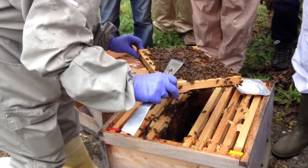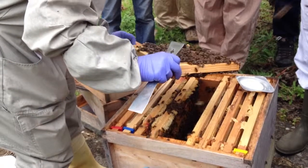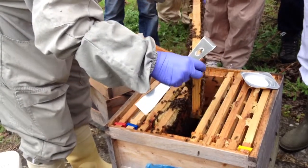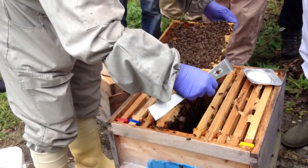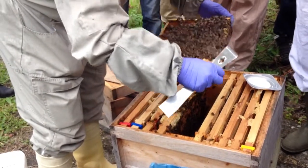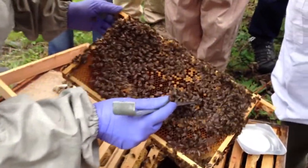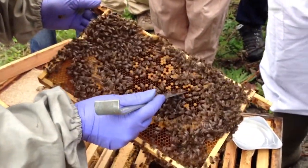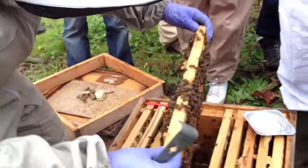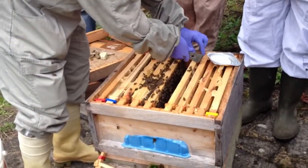We've got quite a lot of brood still, and we've got eggs in the centre, so she's carrying on laying. What about stores? Stores are light. There's your queen! She probably doesn't want to be fed at the same time as doing a treatment — some people don't do the two together. So some people would wait to finish the varroa treatment and concentrate on that, then feed afterwards.